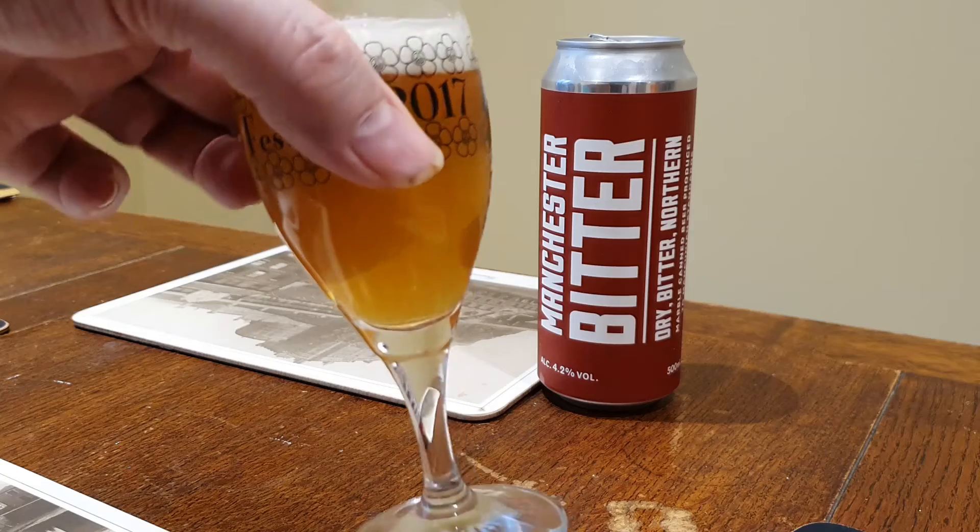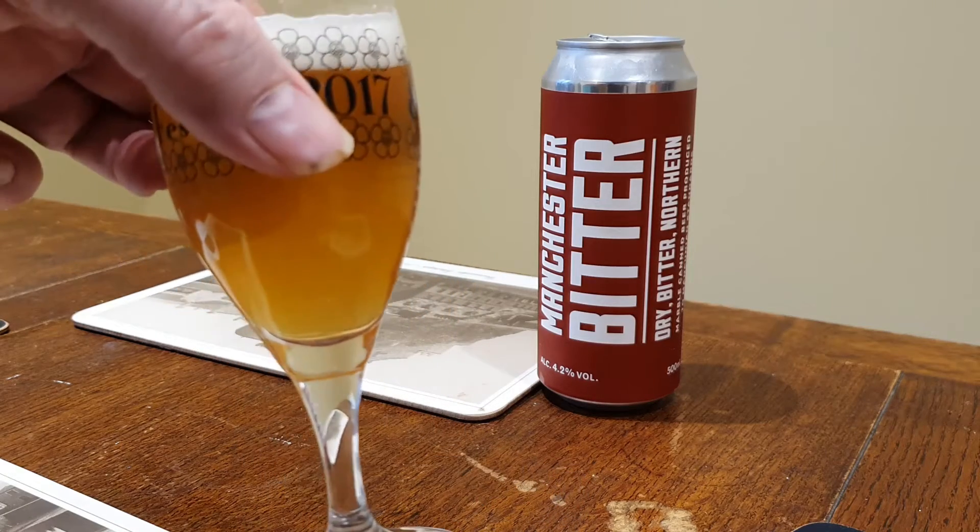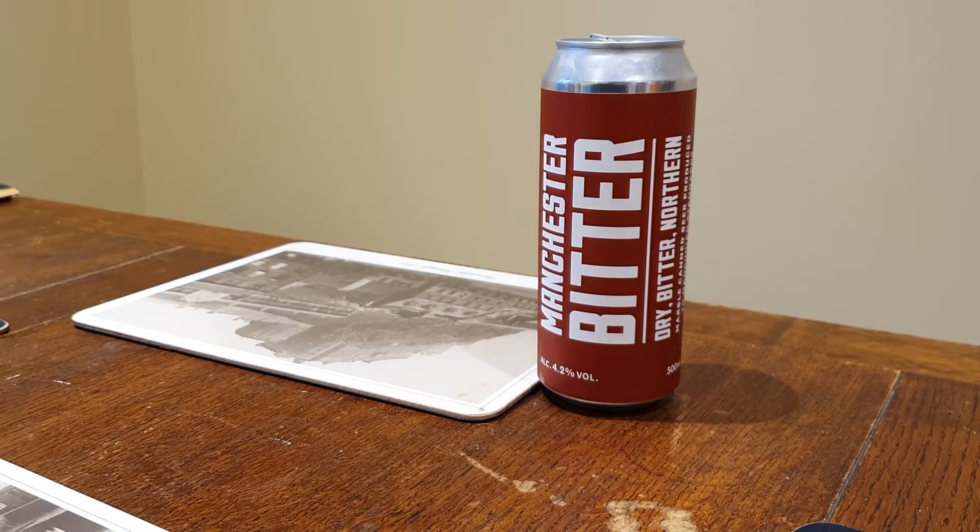As you can see, pours ever, ever so hazily. Amber, copper colour, nice white head.